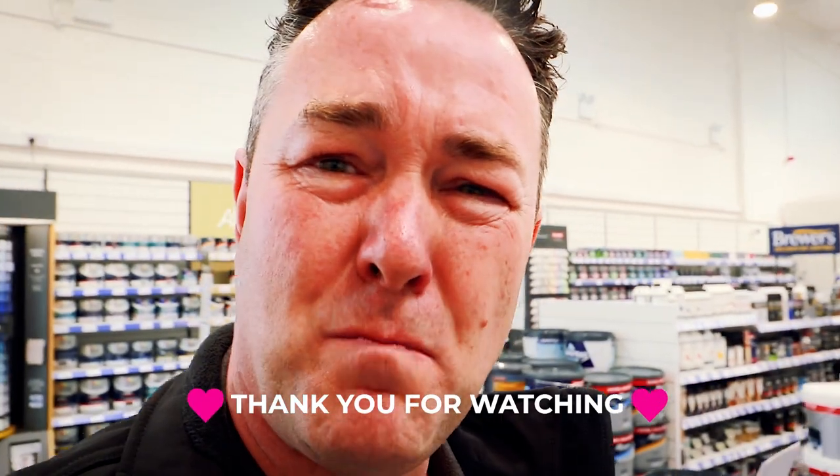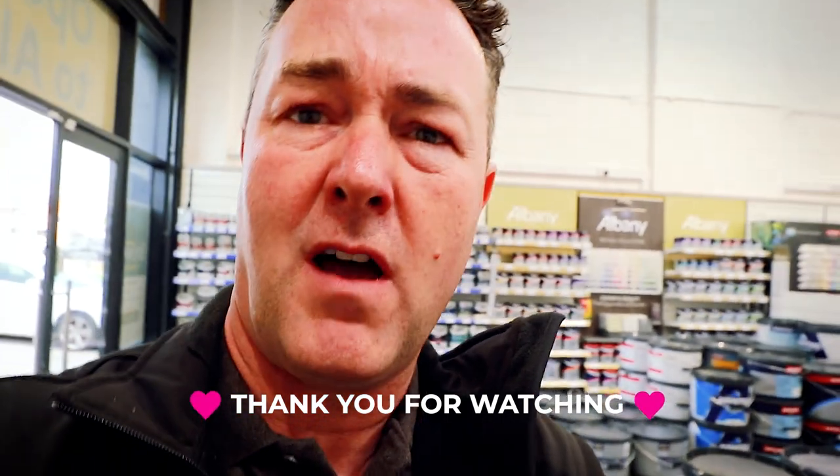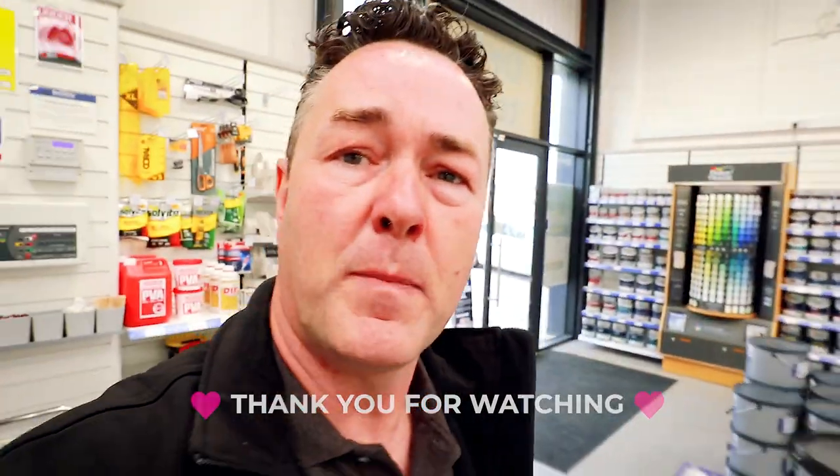Whereas some places only supply the sundries their specific suppliers carry — here at Brewers of Mansfield we've got everything you need under one roof, which we like for a one-stop shop. On that note, thank you very much to Brewers and Nick for inviting me up here. I came, I saw, and I got my free goodie bag — that's what I came for! Over and out, see you on the next one.